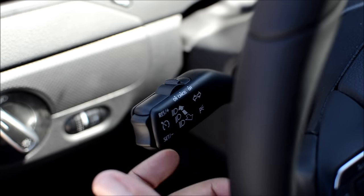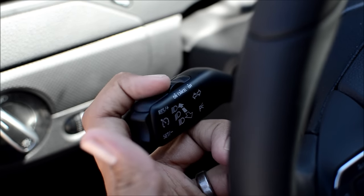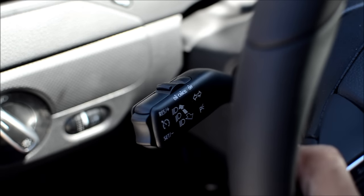To turn it on, just take the top toggle and flip it to the left to the on position. Now your cruise control is active.